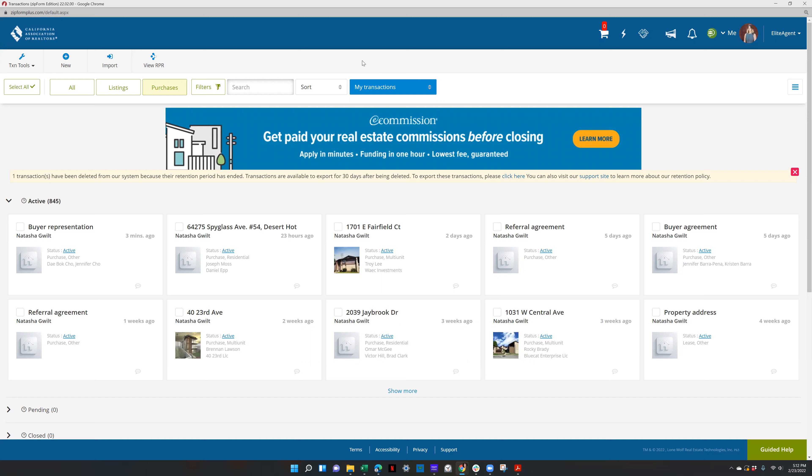You have to send me the offer for review if you're a junior buyer's agent. But once you do those templates, it's just going to make your life so much easier. Hopefully this was helpful — if there's anything I missed or if you have any questions, just let me know.